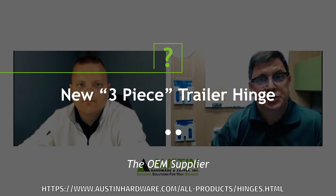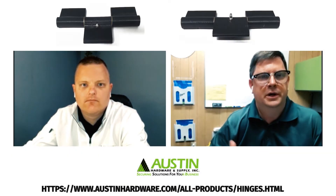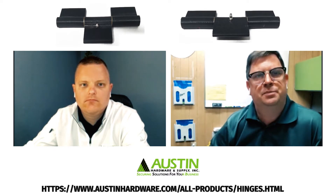Today, I'm here with National Key Account Manager Mike O'Telling. We're going to talk to you a little bit about our new three-piece trailer hinge. Mike, can you tell us all how this project got started?